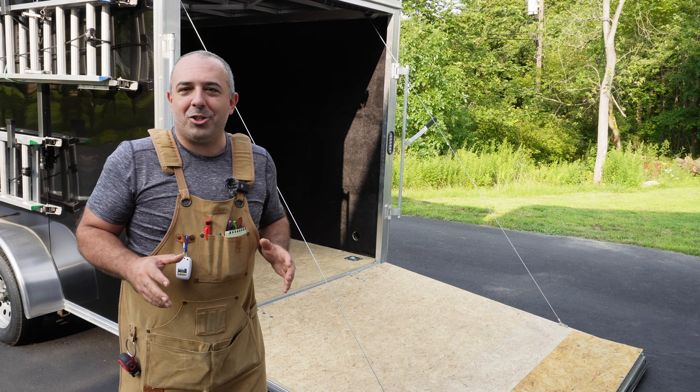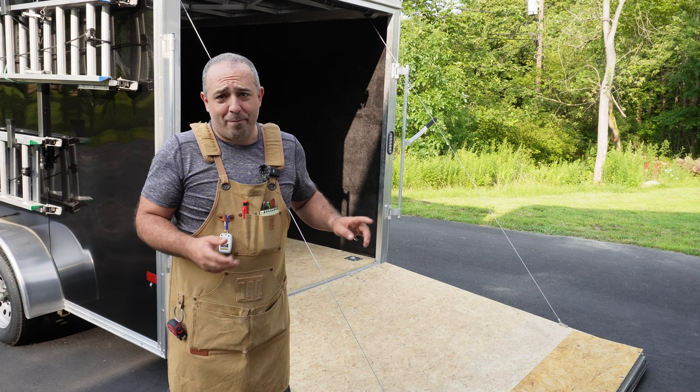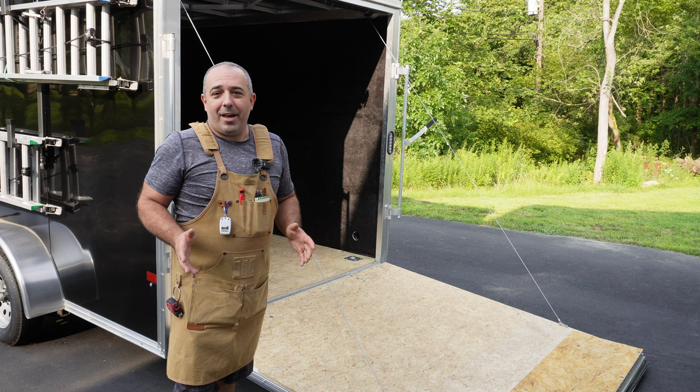Hey everybody, it's Justin from Bittner Belt, and today we're going to be continuing our ultimate trailer build and doing the flooring. With trailer flooring, you could keep it bare wood like this, but it's really easy to dent it, stain it, and it's super slippery. I have bit it on this back trailer door many, many times, so my tailbone will be very happy if I have a much better, grippier product on here.